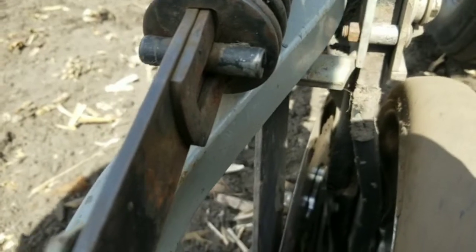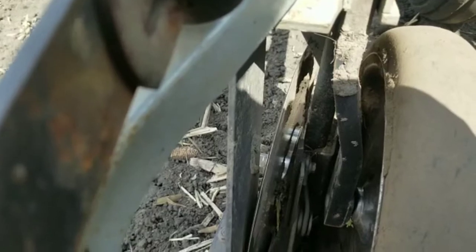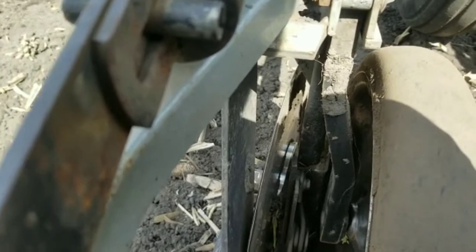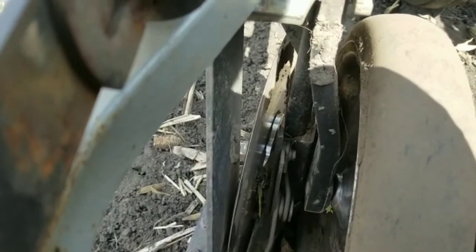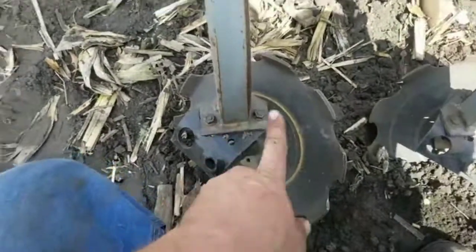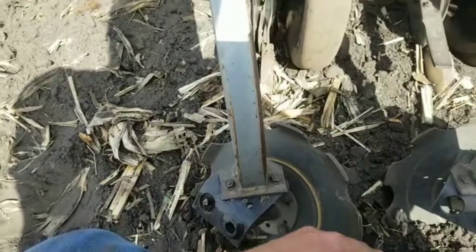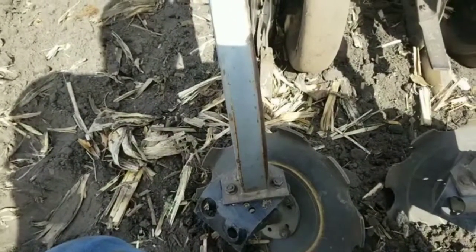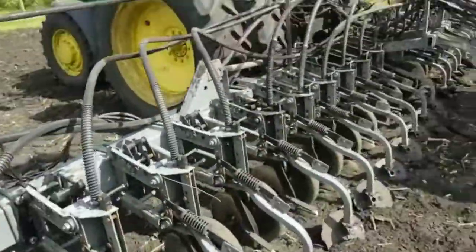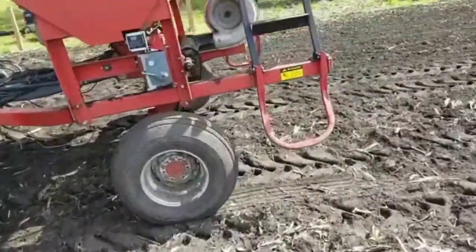The disc opener cuts open a trench — it's slightly angled to the side so it opens up a trench. There's a seed boot down in here the bean falls into. This firming foot pushes down on that bean and makes sure it's pushed tight into the bottom of the seed furrow. Then the closing wheel comes along, spins like a garden weasel, and throws just enough dirt to cover that bean up. Real simple, nothing to it.